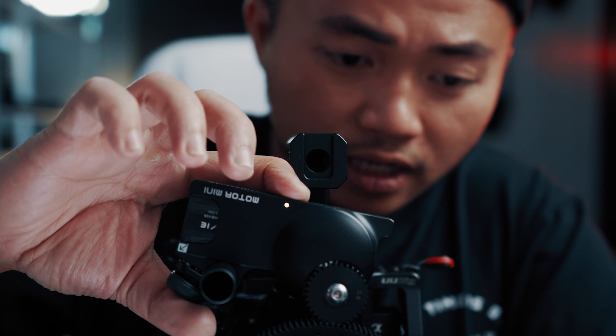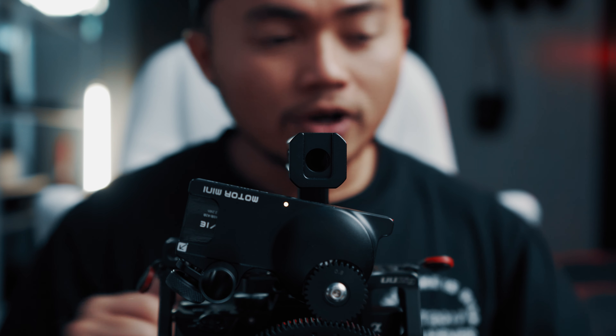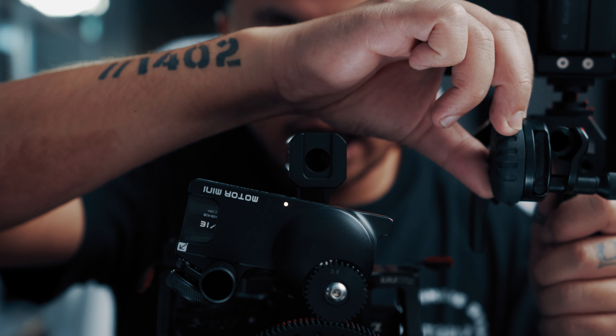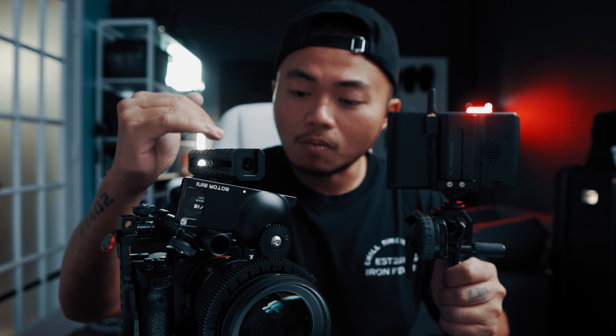Sau khi setup xong mọi thứ, cái việc đầu tiên các bạn muốn làm đó là bấm và giữ nút calibration ở trên cái motor 3 giây và tự động cái motor nó sẽ xoay để mà nó calibrate, nó cân cái lens của các bạn. Sau khi nó cân xong thì ngay bây giờ cái remote và cái motor đã kết nối với nhau và hoạt động perfectly. Để cái follow focus này hoạt động perfect ở trên từng cái lens, các bạn sẽ muốn kéo nó hết về cái điểm focus gần nhất, bấm một lần để setup keyframe điểm A, và quay trở về cái điểm focus xa nhất, bấm thêm một cái nữa để setup cái điểm B. Cái cự li di chuyển của cái motor nó chỉ nằm ở trong cái khoảng A và B thôi.